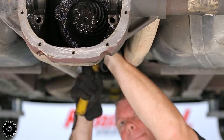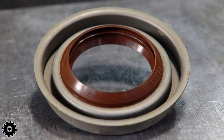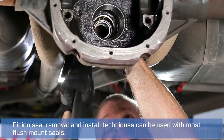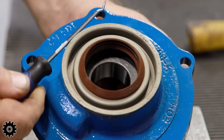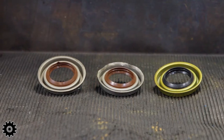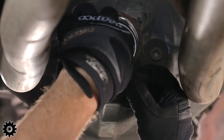Once the pinion has been removed, the pinion seal and outer bearing are left behind. We're using a pinion seal from a third member style for demonstration, but these methods will work on any seal needing to be removed. The pinion seal is a thin metal and prone to misshape with excessive force. Work carefully to avoid damaging the housing or bearing.